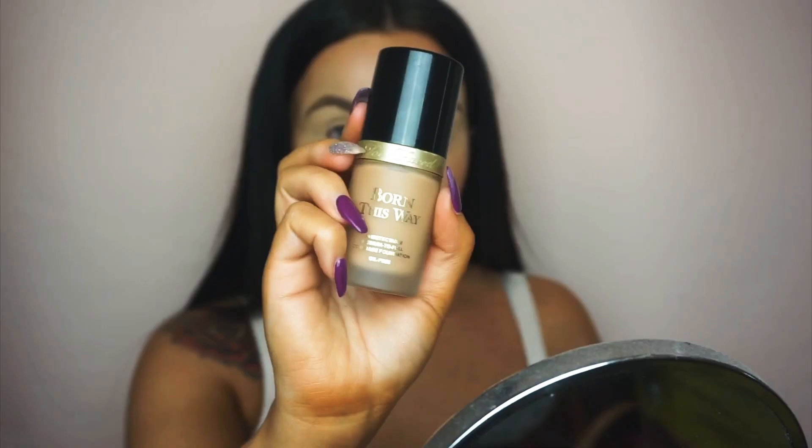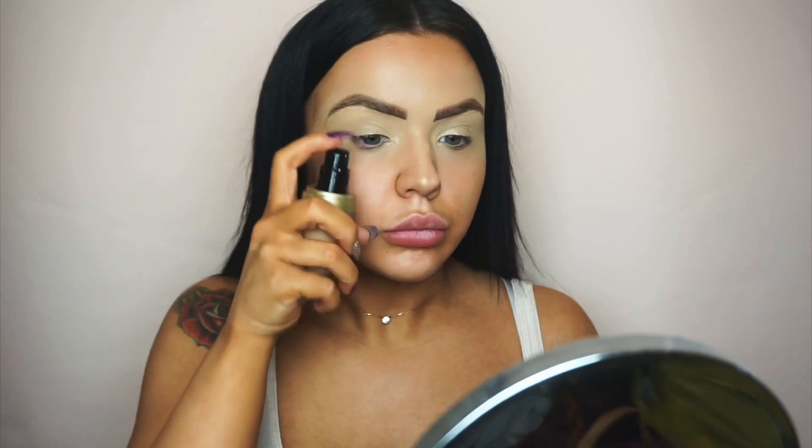After I've carved my brows, I'm just using a beauty sponge to blend in that concealer around the eyebrows. My eyebrows are already microbladed. Then I'm going straight in with my foundation — this is the Too Faced Born This Way Foundation in the shade Sand.